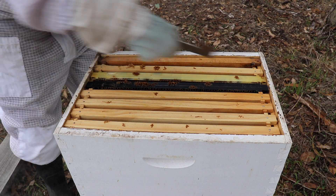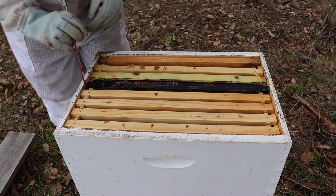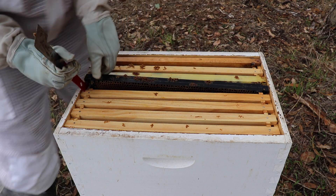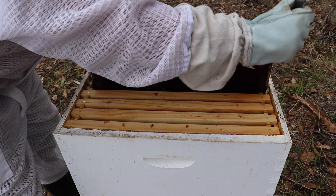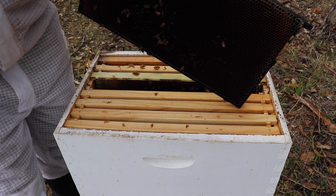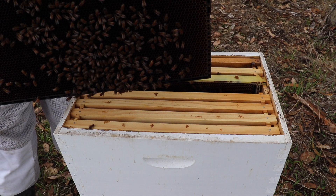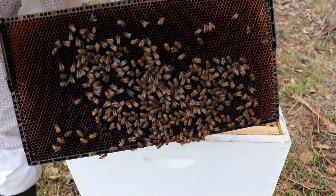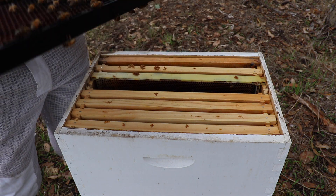Let's see what's going on in this box here. I'm just breaking the propolis with my hive tool and then prying out the frame. This is a plastic frame — I don't normally use plastic, I was given some of these. It is empty. There are bees on it, but it is empty. Good thing we're doing an inspection — I know that they need food.